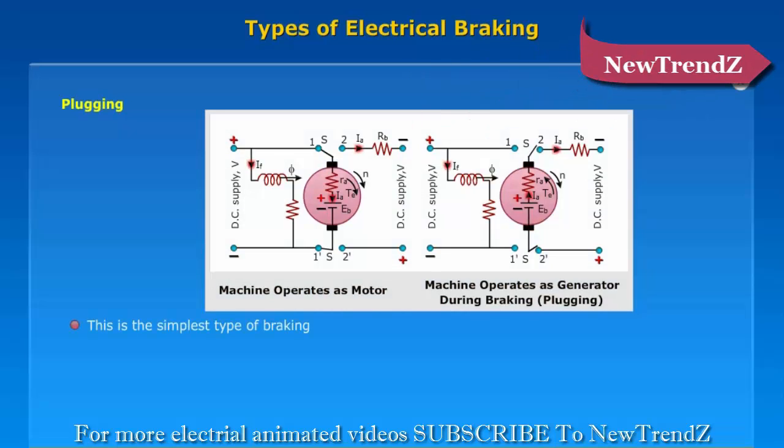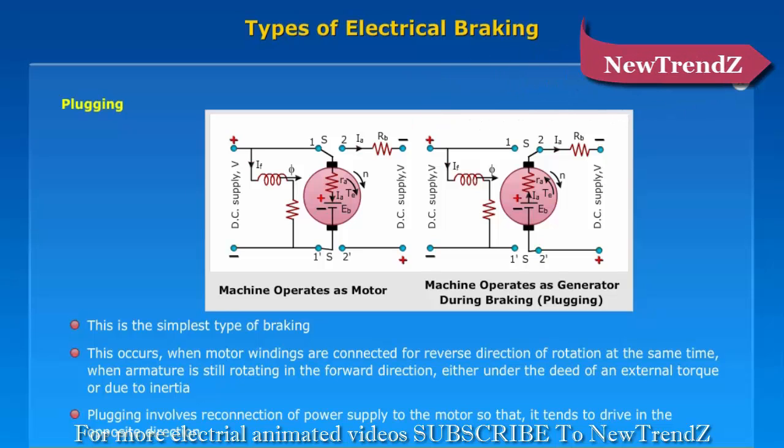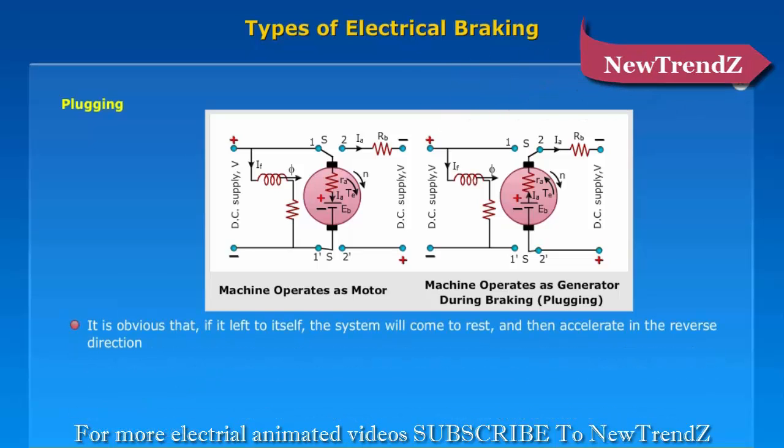Plugging is the simplest type of braking. This occurs when motor windings are connected for reverse direction of rotation at the same time when the armature is still rotating in the forward direction, either under the effect of an external torque or due to inertia. Plugging involves reconnection of the power supply to the motor so that it tends to drive in the opposite direction. If left to itself, the system will come to rest and then accelerate in the reverse direction.